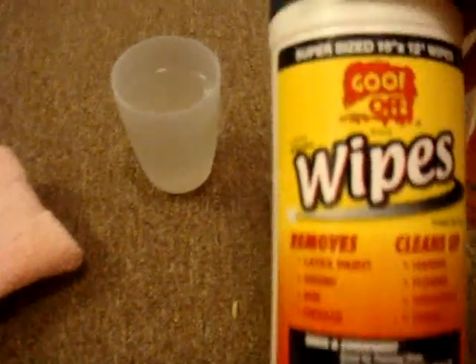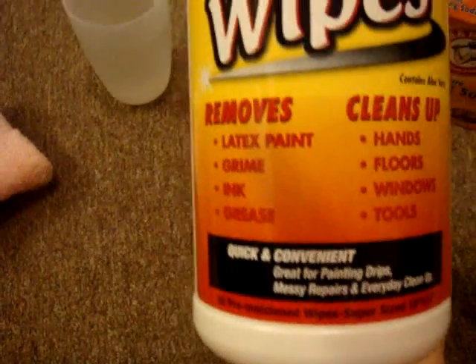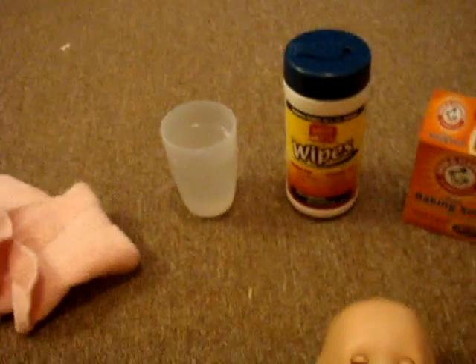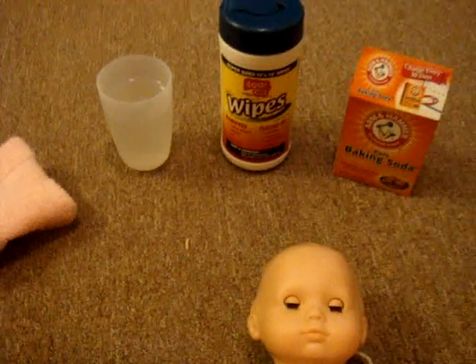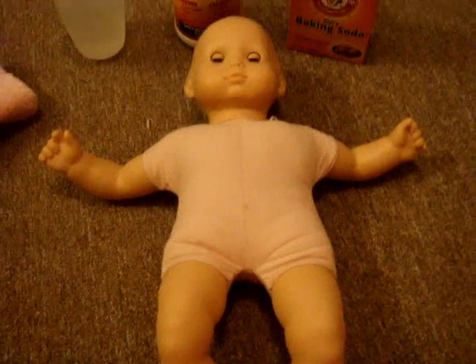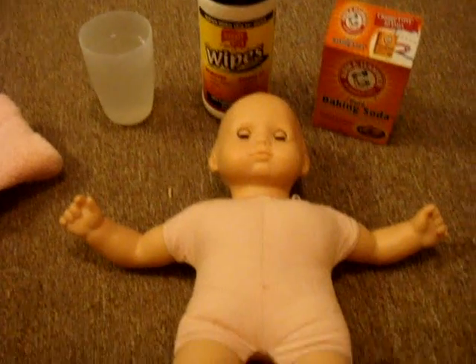I'm going to clean her off — she's pretty dirty. What I'm going to use is baking soda with warm water and a wash rag, and these Goof Off wipes. You can get these at most local stores — I got mine at Home Depot. They work similarly to Mr. Clean Magic Erasers, which is what I would be using if I had any, but I don't have any and I want a cleaner and I don't feel like going to the store.